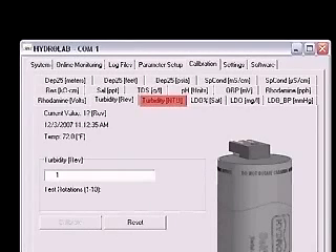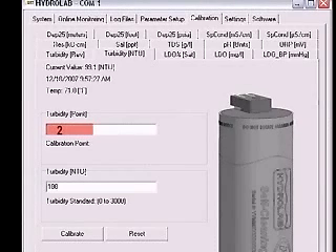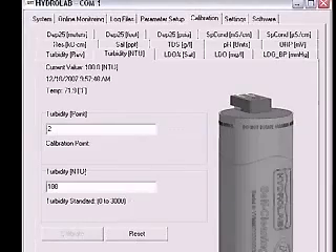Now click on the Turbidity NTU tab. In the box labeled Turbidity Point, enter 2. In the box labeled Turbidity NTU, type the labeled value of the standard. When the readings at the top of the page are stable, click Calibrate. Click the OK button in the Calibration Successful window. The self-cleaning turbidity sensor is now calibrated.